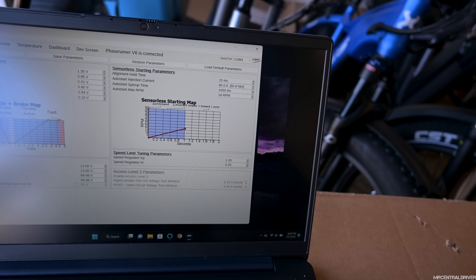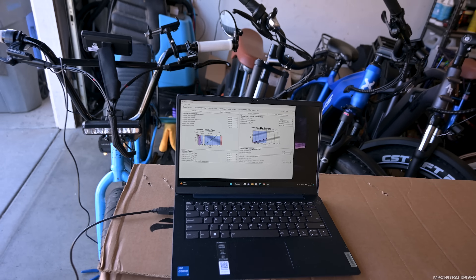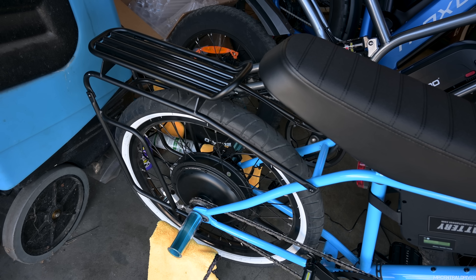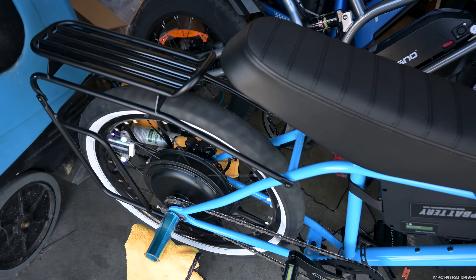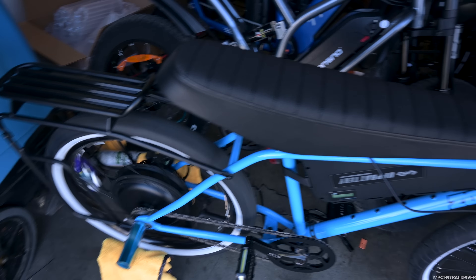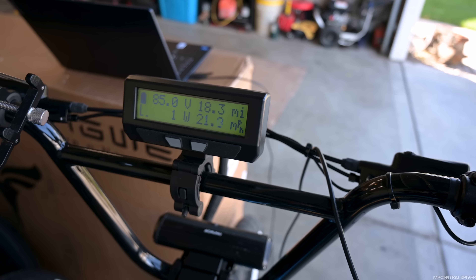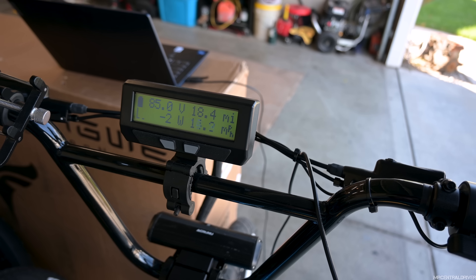I'll show you the settings — you can screenshot them. You might need to adjust depending on your weight and put a little more power in. Let's get on the way and see what our top speed is going to be. Real quick before we do that, I want to show you how fast this wheel spins — watch, full throttle. Yeah, this thing is moving so much I might have to take the wheel lights off the back because now it's giving a little vibration. Let me spin this wheel really quick since it has no load on it — give it a little push to get it moving.